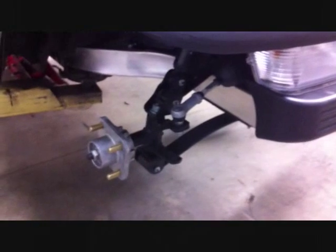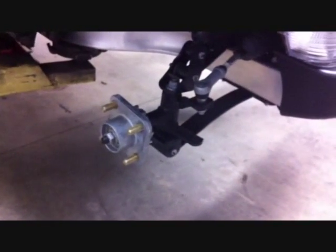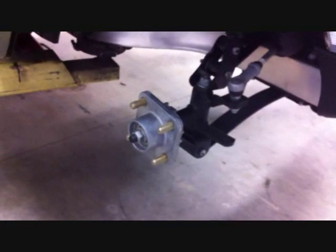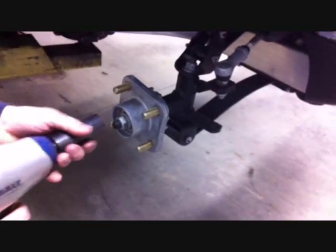We're going to show you how to put a spindle kit on a Club Car Precedent. You want to jack the cart up, remove the wheels and tires, remove the dust cover from the front hub, and then with a 21mm socket, remove the nut that's holding the hub on the car.